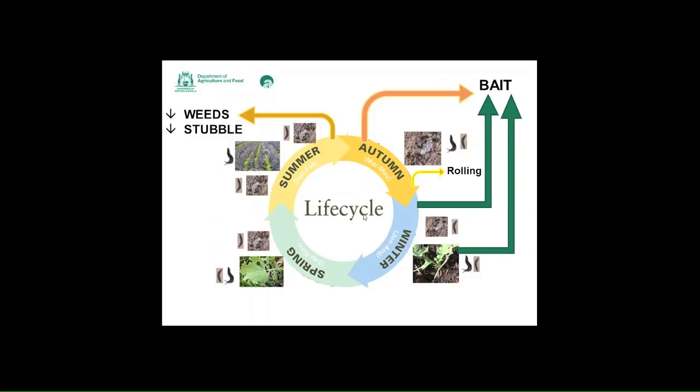In summer, one of your options is to spray any summer weeds and to decrease the stubble. You need to bear in mind that spraying weeds doesn't kill slugs. Decreasing stubble by burning can decrease slugs. By getting rid of weeds, you get rid of alternative food sources, so that when you bait in autumn right after seeding your crop, the slugs are more likely to eat the baits. Burning will decrease and cause increased mortality to the reticulated slug, which survives on the soil surface. The black keel slug will actually burrow underground, and a good slow hot burn can cause high mortality.